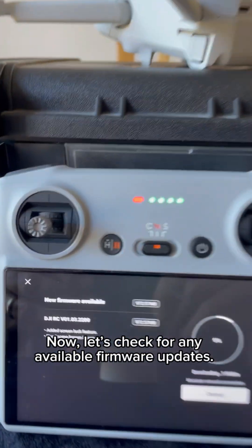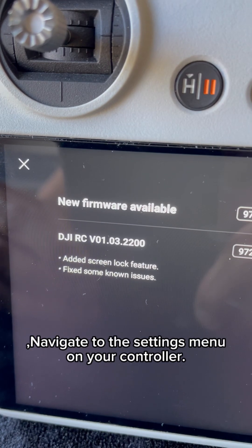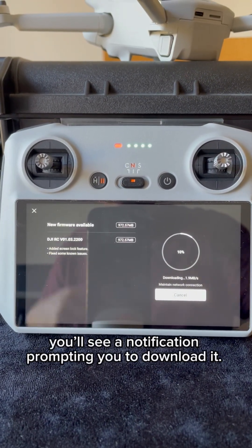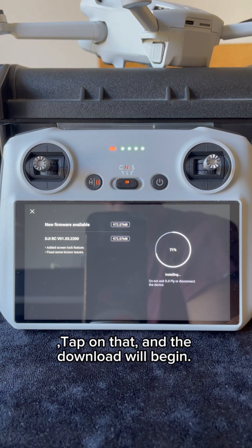Now let's check for any available firmware updates. Navigate to the settings menu on your controller and look for the firmware update option. If there's an update available, you'll see a notification prompting you to download it. Tap on that, and the download will begin.